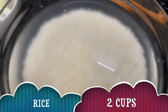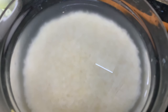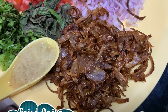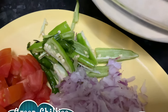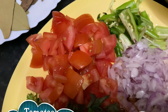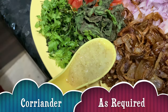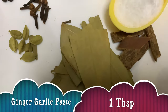For making biryani for four people, we need two cups of rice soaked in water for at least half an hour. I have taken eight eggs, one big onion fried, one big onion chopped finely, three to four green chilies, three small tomatoes chopped, some fresh coriander and some mint leaves, and ginger garlic paste about one tablespoon.